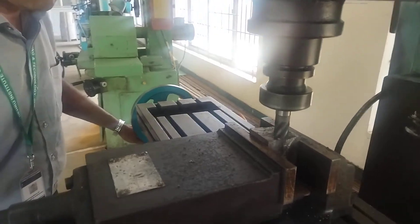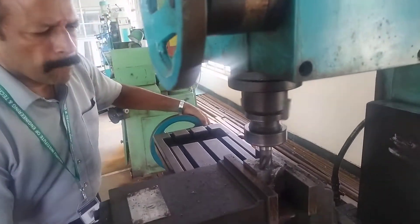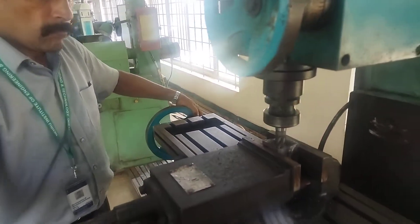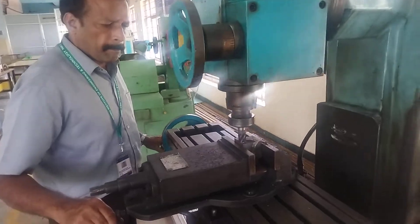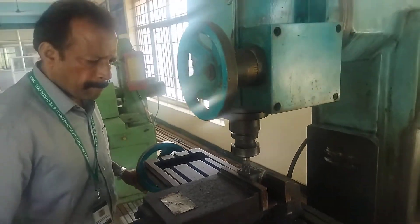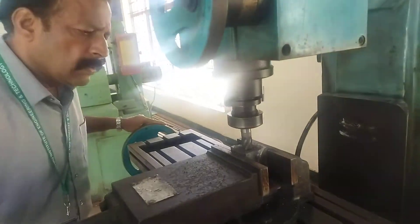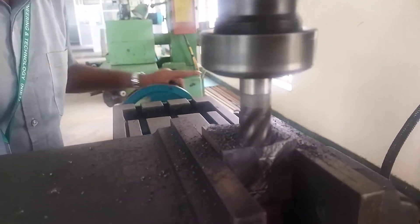By using the reciprocating table, the feed is given. The operation is under progress.